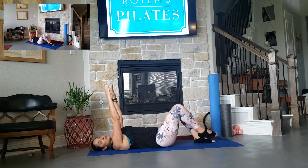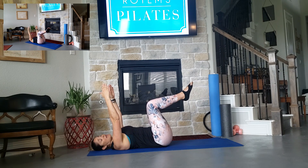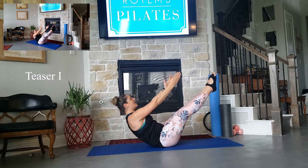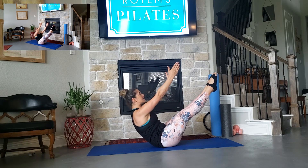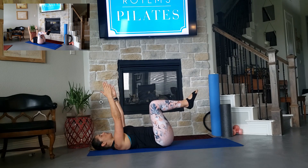For Teaser 2, we're going to bring your legs up to tabletop, and we're going to do it with both legs together. And again, if it's too much, you can always go back to Teaser 1. Inhale, exhale, lift, hold — try to make sure your eyes are at the same level as your heels — eyes up, and bend your knees, eyes to your navel as you lower down.